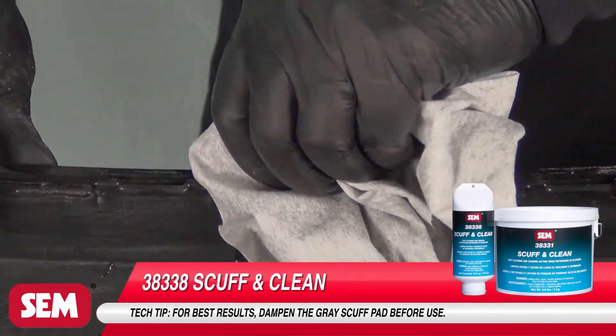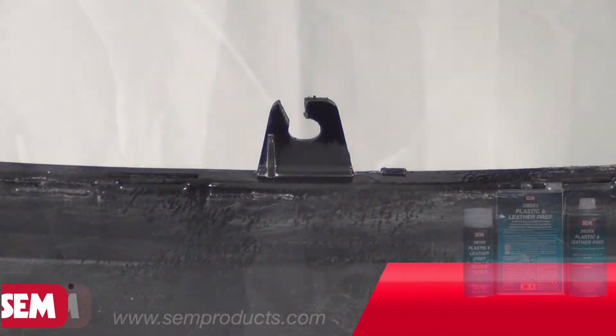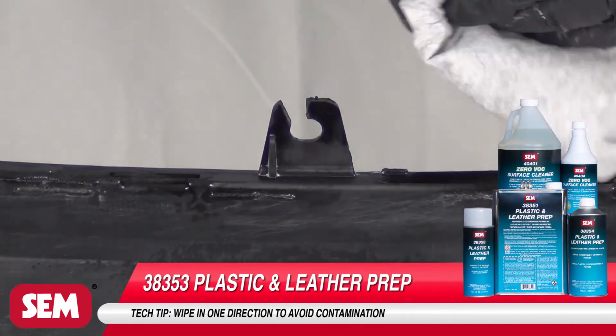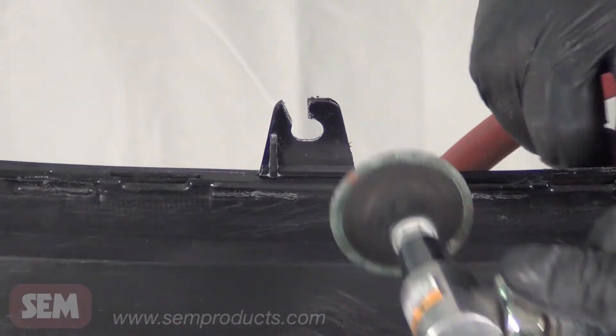Remove residue by rinsing with water or wiping with a damp cloth. Next, using a dry lint-free cloth, clean with Plastic and Leather Prep or Zero VOC Surface Cleaner. Wipe in one direction to avoid spreading contamination. Grind the repair area with a 36-grit disc at a low RPM or by hand to avoid melting the plastic.